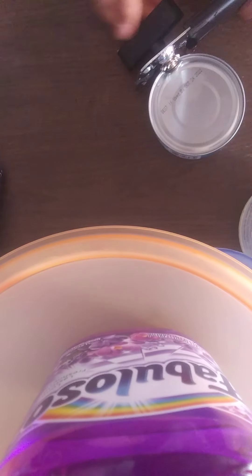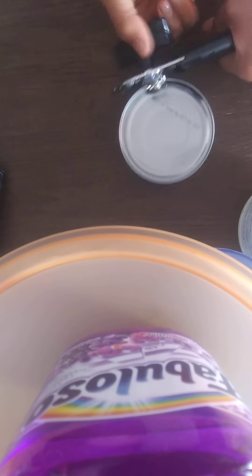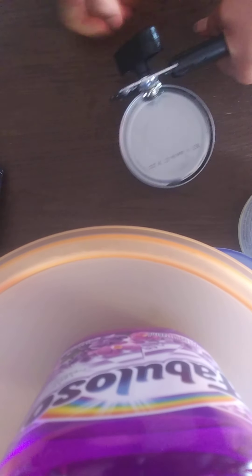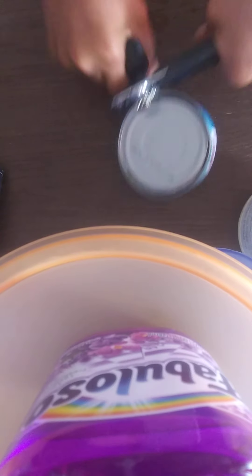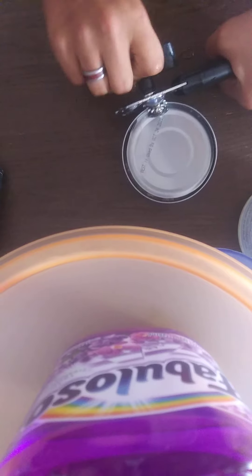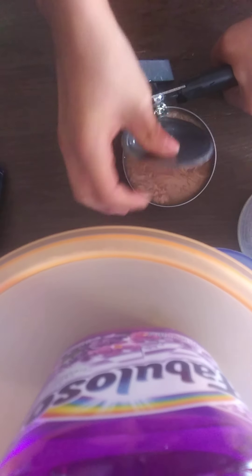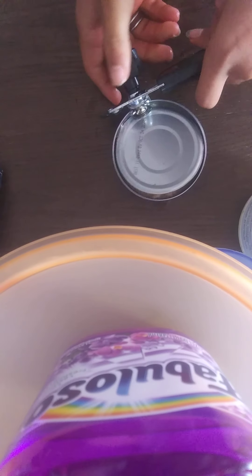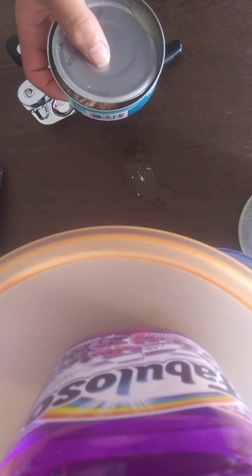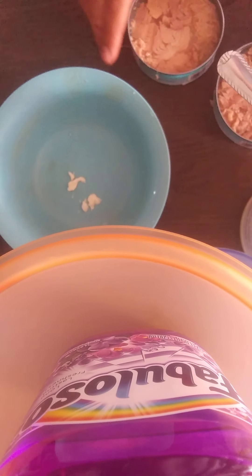So that right there. There's no more background because we have to play with our kitties. Anybody wants one? So you drain the juice out. I'll be back in a second. Alright guys, we're back.